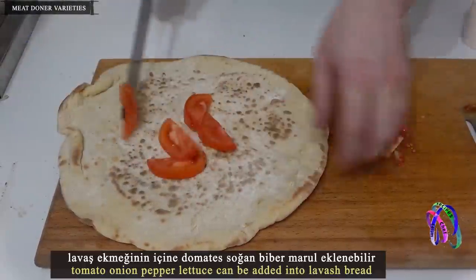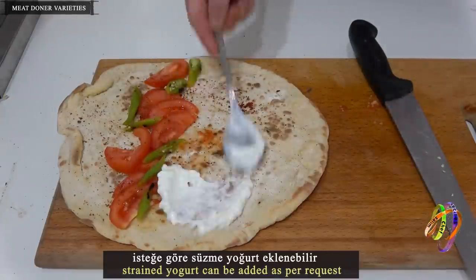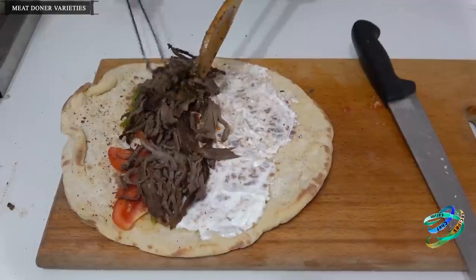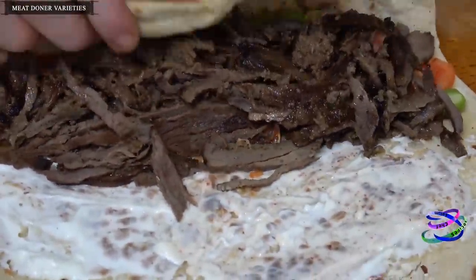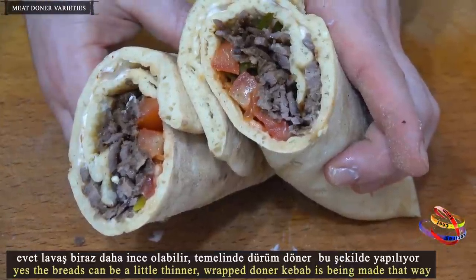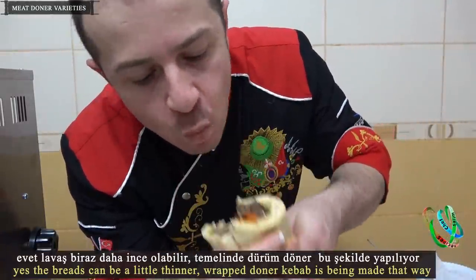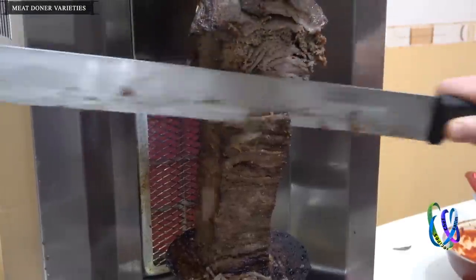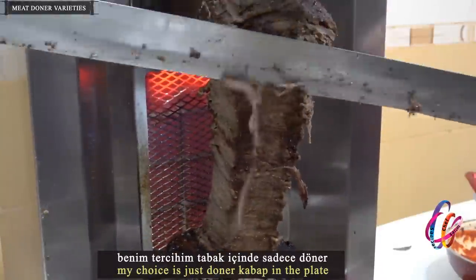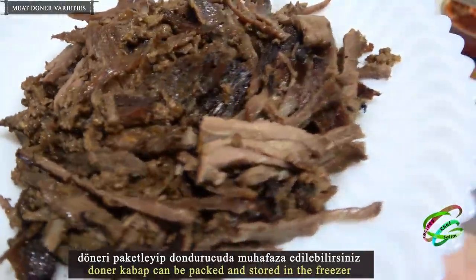Tomato, onion, pepper, and lettuce can be added into lavash bread. Strained yogurt can be added as per request. The breads can be a little thinner — the wrapped doner kebab is being made that way. My choice is just doner kebab on the plate. Doner kebab can be packed and stored in the freezer.